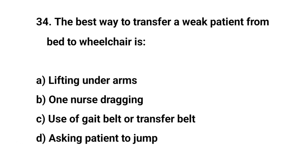Question number thirty-four. The best way to transfer a weak patient from bed to wheelchair is? The right answer is C: Use of gait belt or transfer belt.